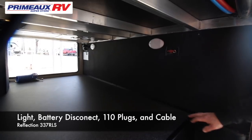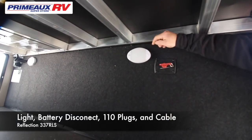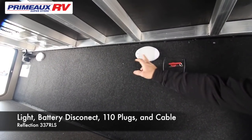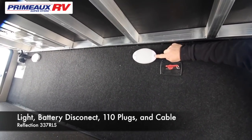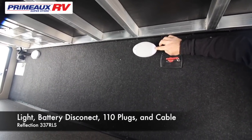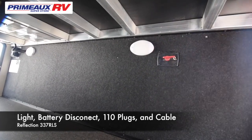Here in the front storage of the 337, you're going to have two compartment lights. When you see this light with this little eye, there's going to be a one and a two. If you put the light on one, the light will stay on all the time. If you put it on number two, it's going to become a motion light and it will turn on with movement.